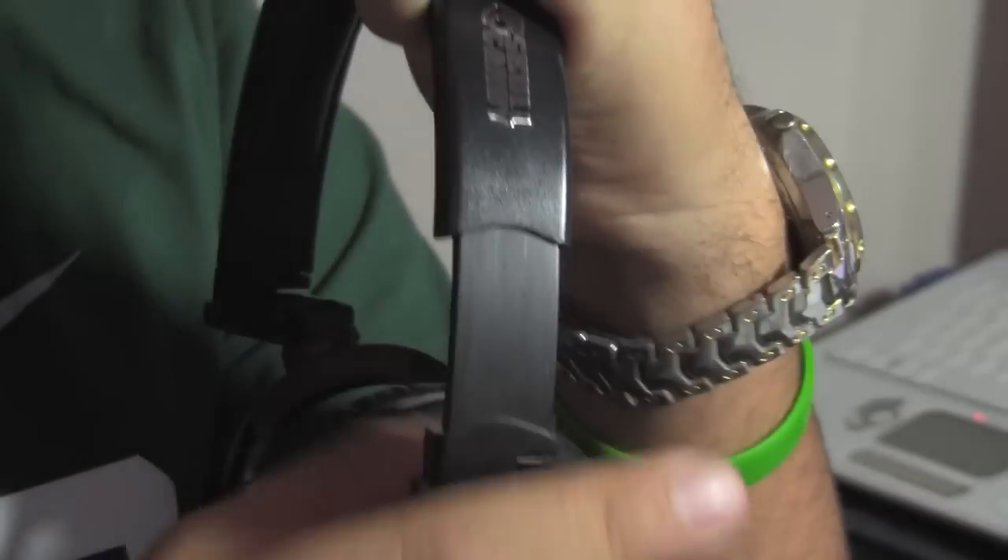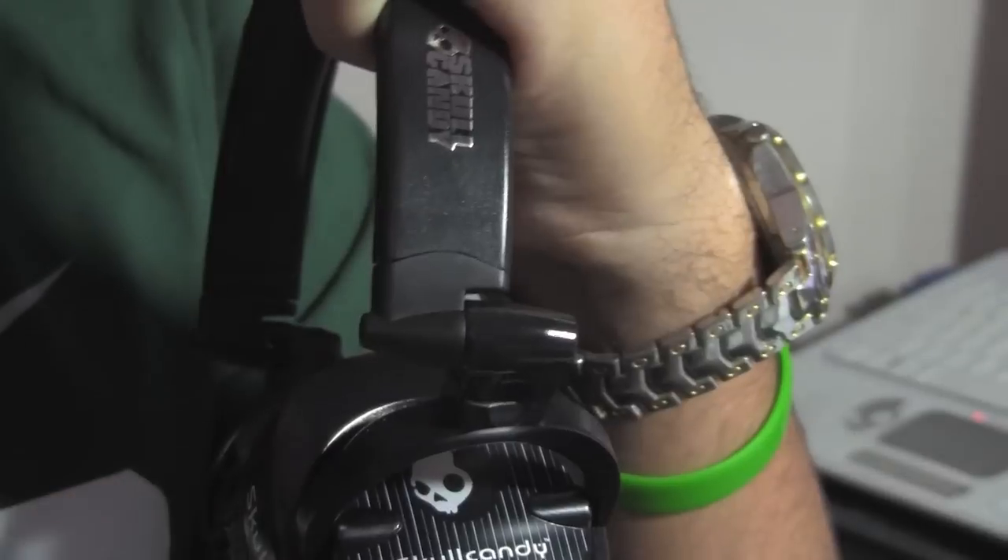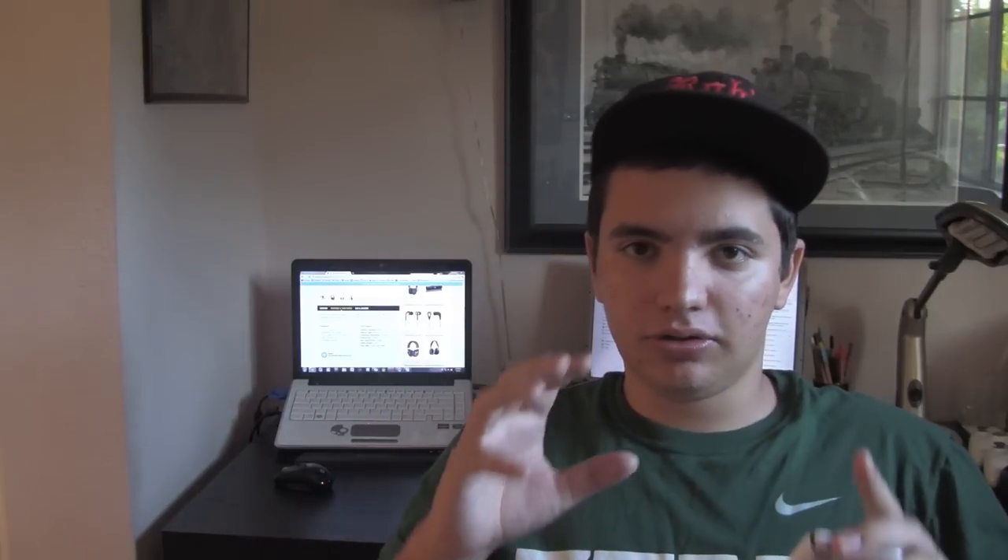They do have some adjustable ear length, so if you have a wider head like me, you can adjust it so that it'll fit your head better. And if you have a shorter head, you can always adjust them so they fit you perfectly and they're not sitting way up or anything.